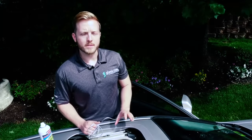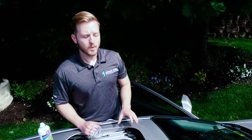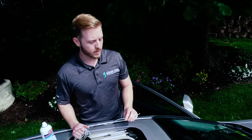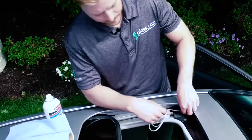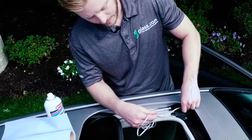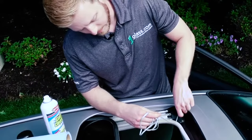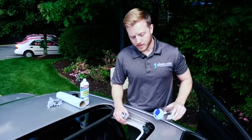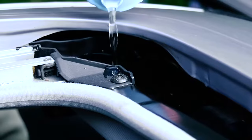Glass.com always recommends that you have your car serviced professionally, but what a lot of people do is try to snake their drain line with either a piece of weed eater string or something similar, or you can use an air hose to blow the tubing out. But whatever you do, be gentle because this is just plastic tubing and it can rupture easily. We'll retest again with our bottle of water to make sure that the water is draining from the sunroof channel.